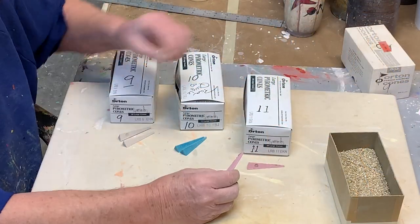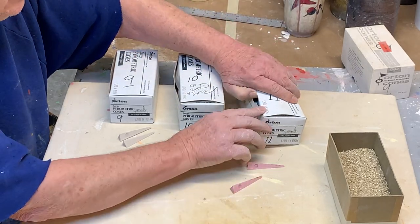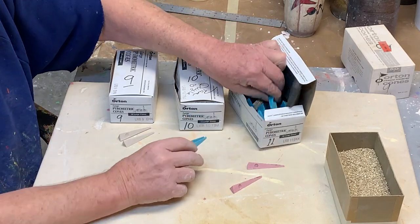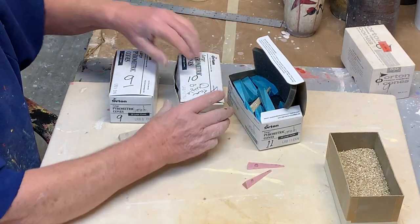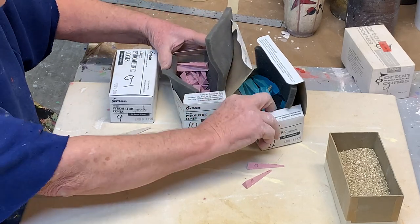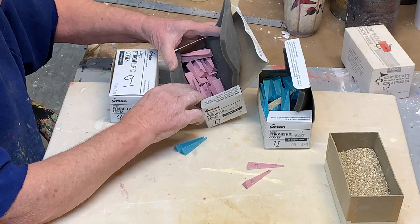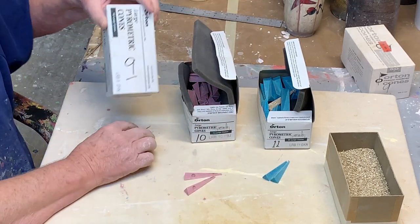So these are cones — Orton pyrometric cones. They look like this. This is a cone 11, this is cone 10, and this is cone 9.